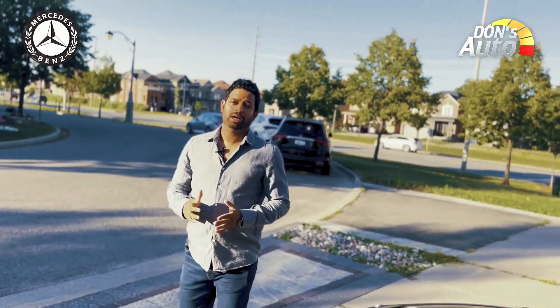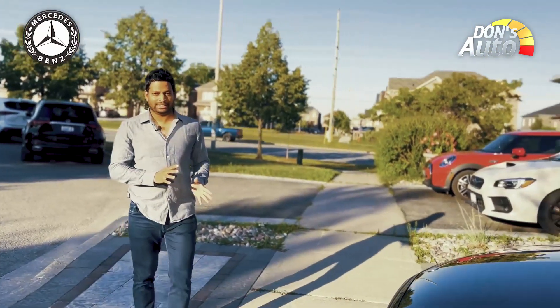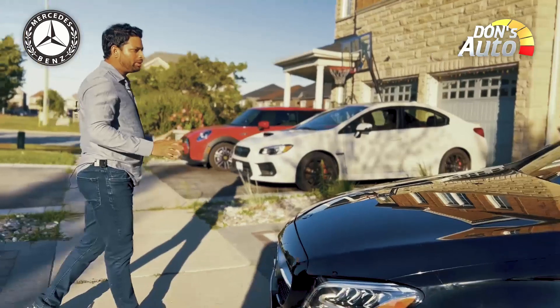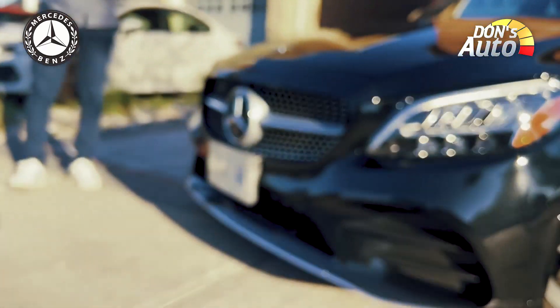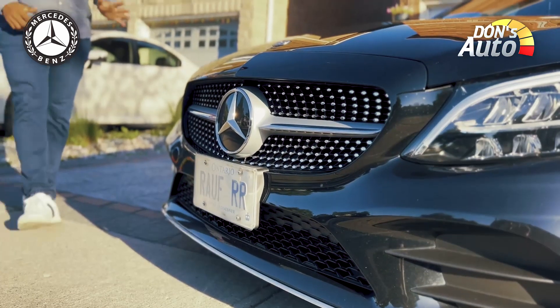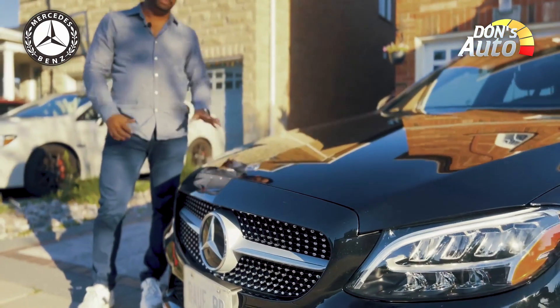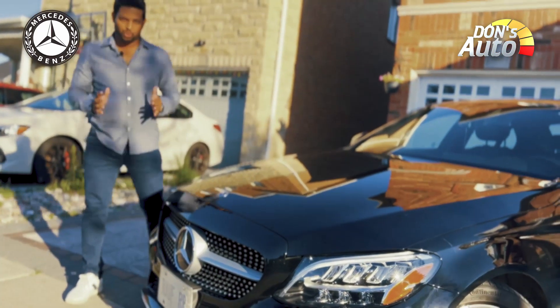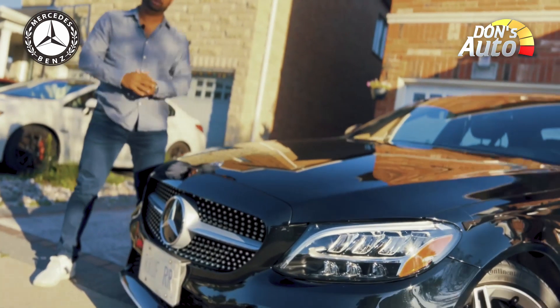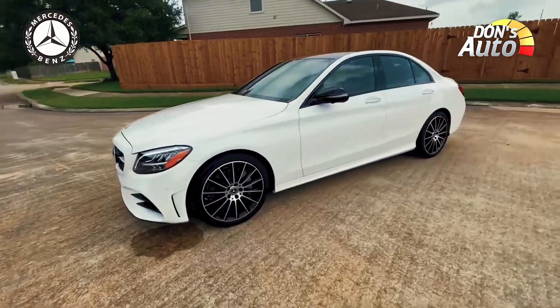The Mercedes-Benz C300 developed in the market with its body shape, elegance, and look — it is a simple model for Mercedes-Benz. It is a best-selling model, and Mercedes-Benz has made changes to its design, built around the body.